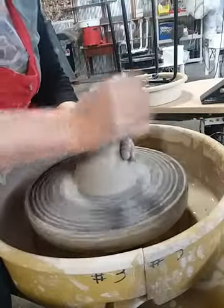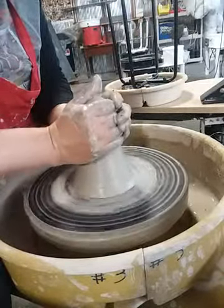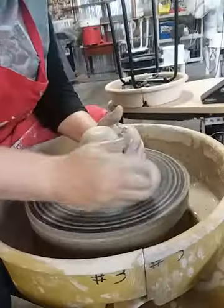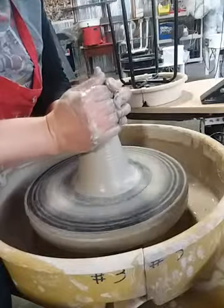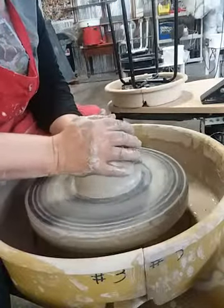I'm going to make the assumption that if you're watching this video, you've gone through the basics and you know how to throw a bowl, maybe a cylinder. If you need to know more about centering and opening and all of those basic skills, check out my beginner wheel throwing bowl video — I have 2 of those.